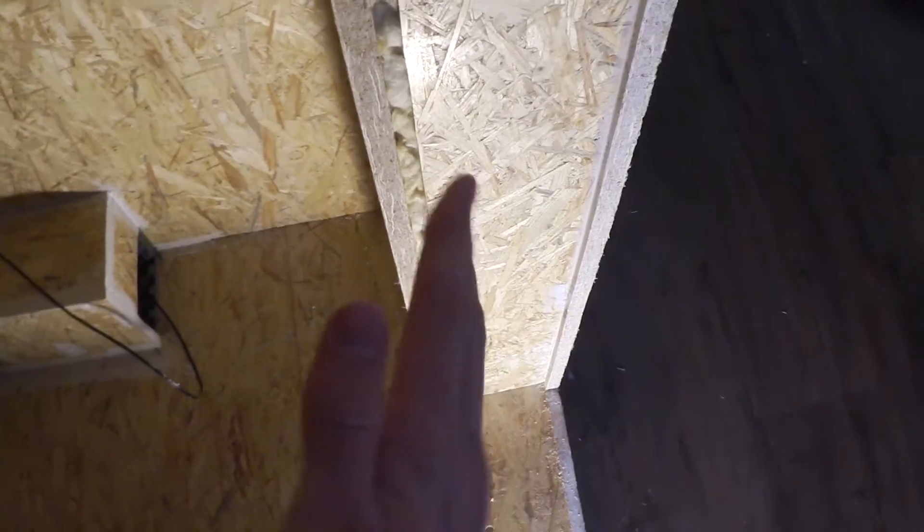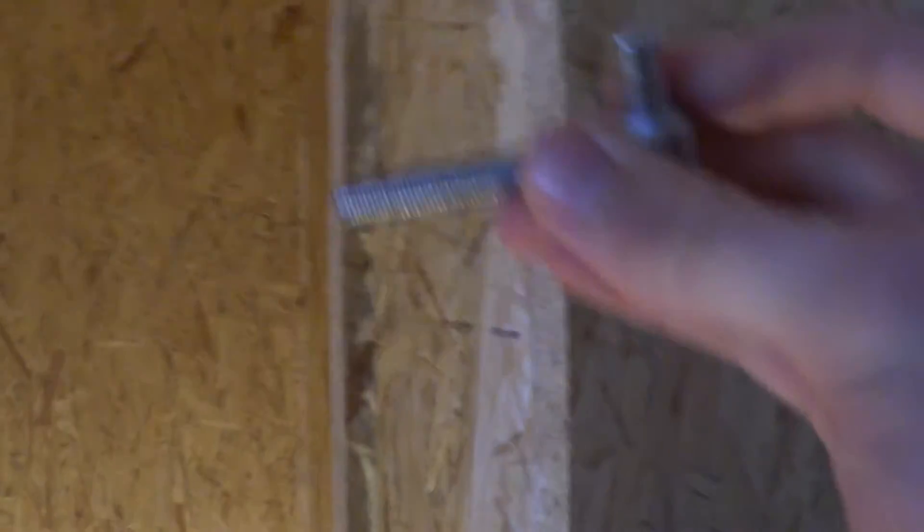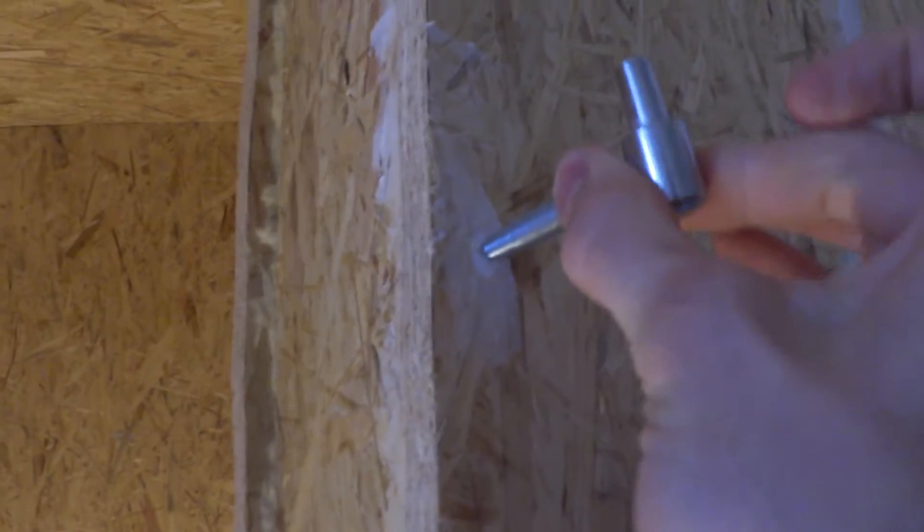The next thing I'm gonna do now is the door, because it's still missing. We actually got two doors — there's one, and there's the second door, one opening in this direction and one opening in this direction of course. So we're gonna be fixing them in here, drill a hole, fix them into there, and then get the door onto there. Let's do that!